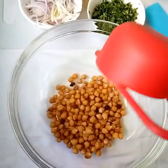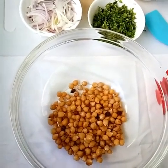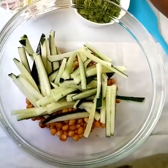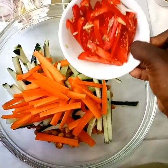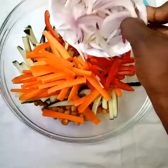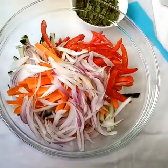Add your other vegetables — you add your cucumber, you add your carrots, add your onions and tomatoes, and lastly you'll add your coriander, and you give that a mix.